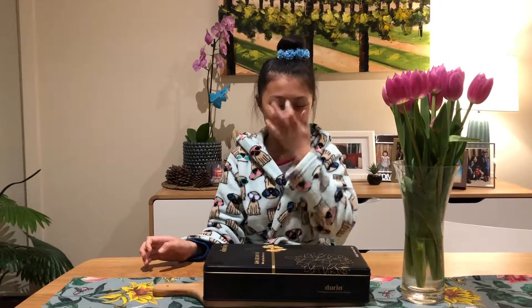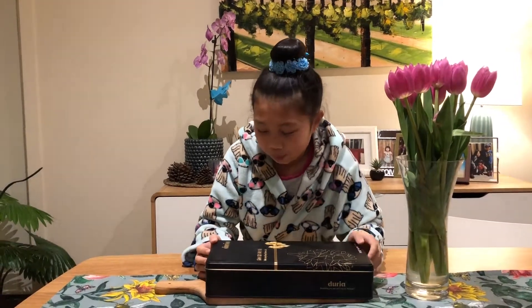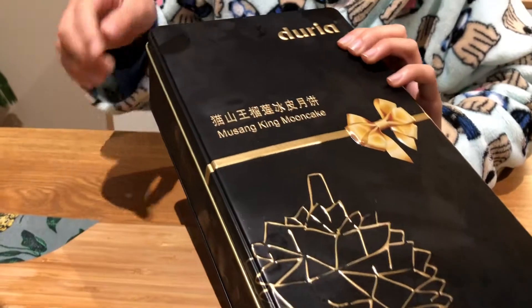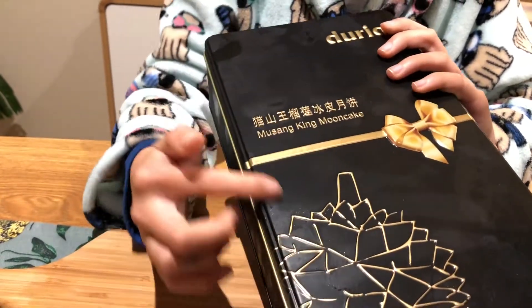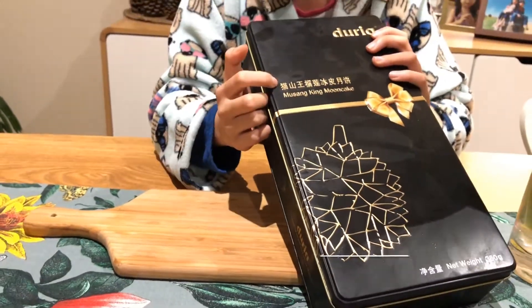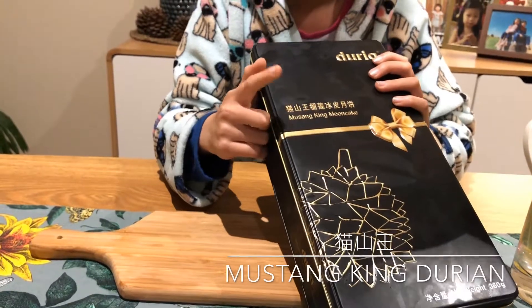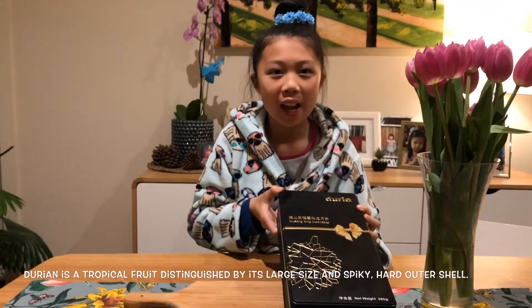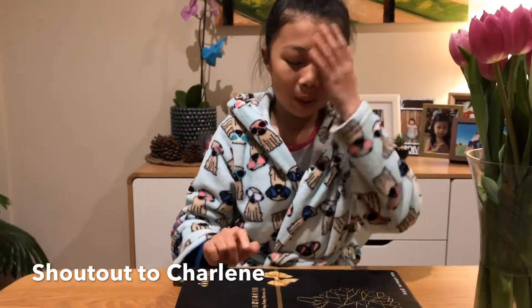Hi everyone and welcome back to Shaolin Moonwing Go. In today's video I'll be eating this durian mooncake. It's a Mu San King mooncake, which is a durian mooncake — here it says Mao Shan Wang. We'll be opening it and trying it today. A shout out to my friend Shaolin who also did a video on this mooncake, so make sure to go check out her channel too.